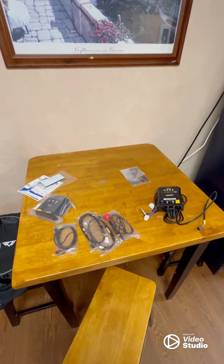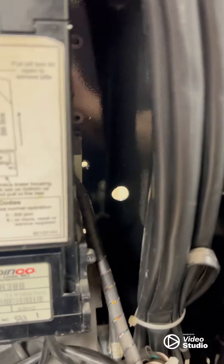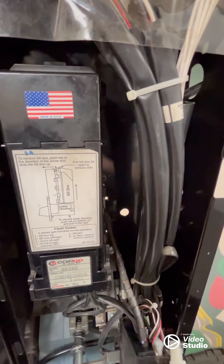Just like before, same stuff — let's get right to it. Obviously, when we're putting these holes in here, pay attention — you've got things back here. You don't want to jump through these cords or through your bill validator, so just pay attention to what you're doing when you're putting the screws in.